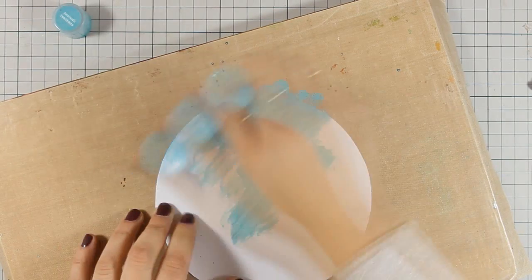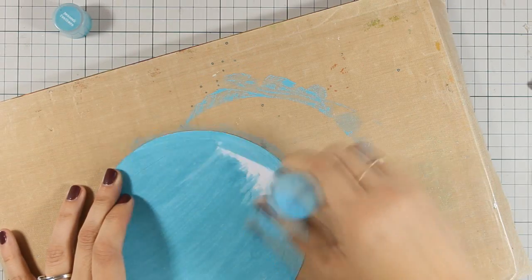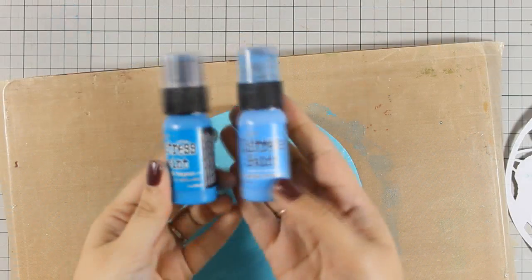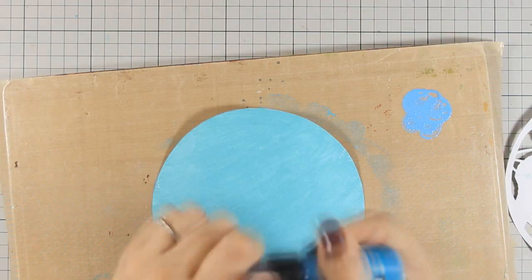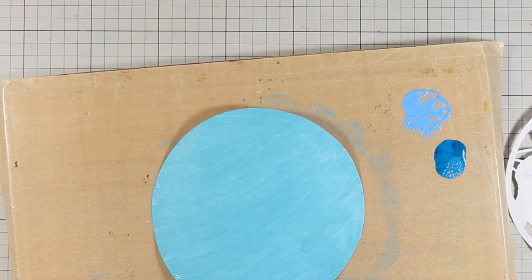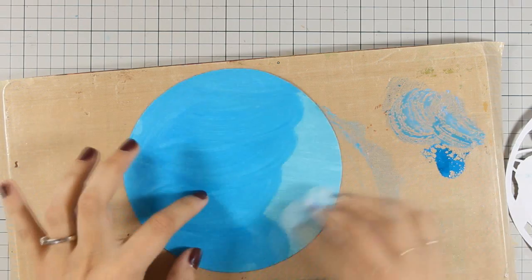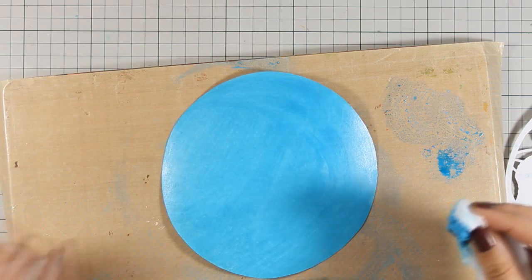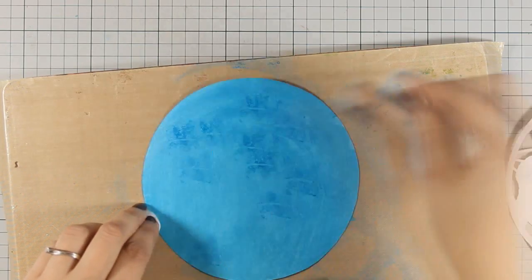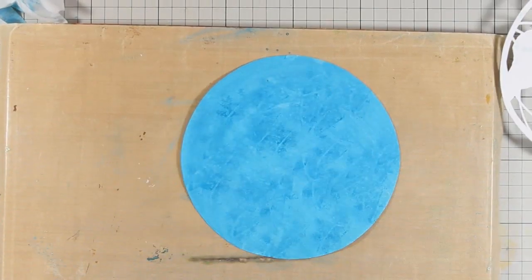I'm going to color everything blue, starting with my lighter color Peacock Feathers, which is going to make it nice and vibrant. But because I'm going with a vintage look for my page, I'm going to darken things up. So I'm blending two more Distress Paint colors — Mermaid Lagoon and Salty Ocean — directly on my design using a baby wipe. I'm also going to dab all around the sea just to make it look more distressed.